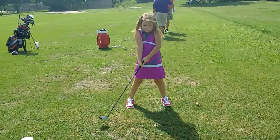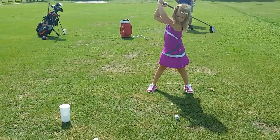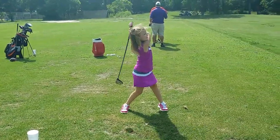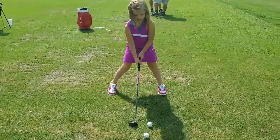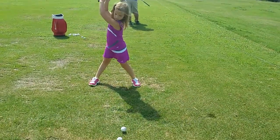Not bad. A little more twist. A little more twist. There you go. Good. Alright, just remember ball position and twist. You got the letter L down.